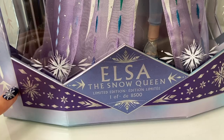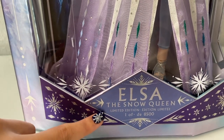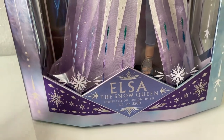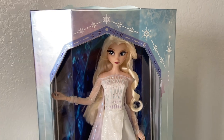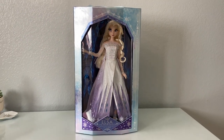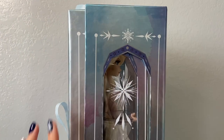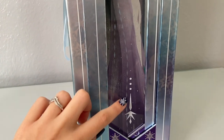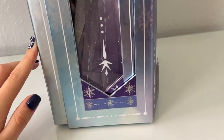I noticed this while reviewing it — this pattern right here is the one that Elsa has on her belt in the original traveling outfit, so I like how they brought that pattern into this box as well. The same design follows on the other side. The first side also has a little snowflake on top and the blue cutout, then it has the elements on the snowflake, going down into clear plastic, and the bottom has most of the detail with a cutout that matches the front.